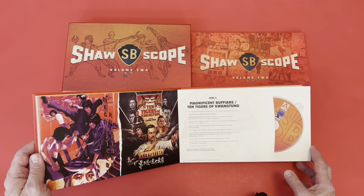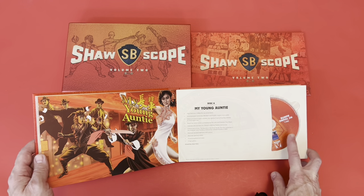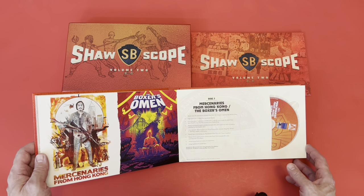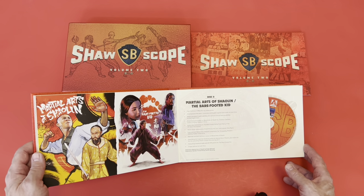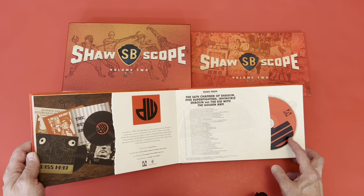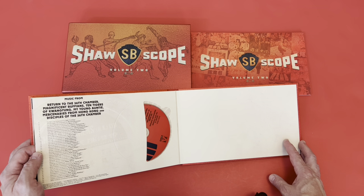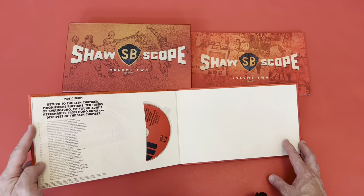Also in the set: Magnificent Ruffians, Ten Tigers of Kwantung, My Young Auntie — I'm sure I saw that one when I was younger — Mercenaries from Hong Kong, The Boxer's Omen, Martial Arts of Shaolin, and The Barefooted Kid. And there are soundtracks included for several of the films — tracks from The 36th Chamber of Shaolin, Five Super Fighters, Invincible Shaolin, The Kid with the Golden Arm, Return to the 36th Chamber, Magnificent Ruffians, Ten Tigers of Kwantung, My Young Auntie, Mercenaries from Hong Kong, and Disciples of the 36th Chamber.